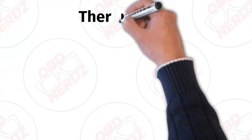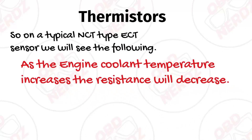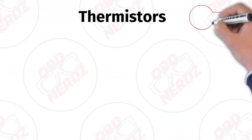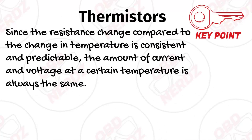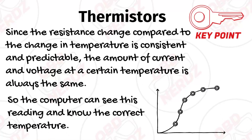In your typical NTC thermistor type ECT, as the engine coolant temperature increases, the resistance will decrease. So basically low resistance equals high temperature, and high resistance equals low temperature. Since the resistance change compared to the change in temperature is consistent and predictable, the amount of current and voltage at a certain temperature is also always going to be the same, so the computer can see this reading and know the correct temperature.